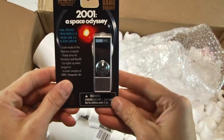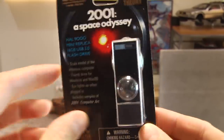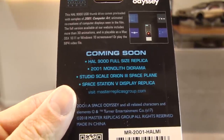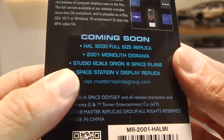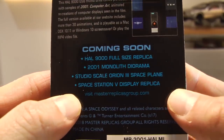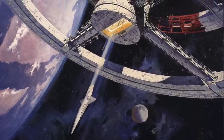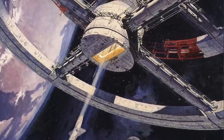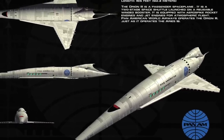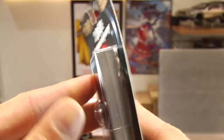Let's start off with HAL — their USB HAL stick. That was shown on the Big Bang Theory scale model. The infamous computer thumb drive includes a sample art and, coming soon: studio scale Orion 3 space plane and the Space Station V display replica. For folks who don't know, the Orion 3 is that Delta space shuttle plane seen in 2001, and Space Station 5 as well. Stanley Kubrick did not believe in merchandising and these models were all destroyed, so Master Replicas — kudos if you can pull that off, seriously.